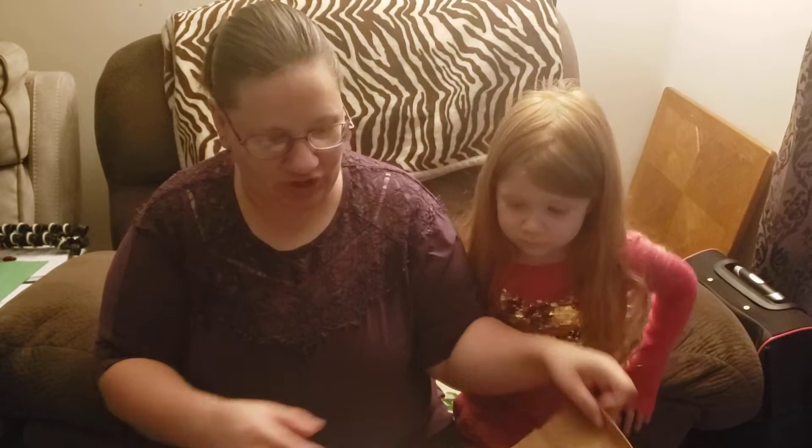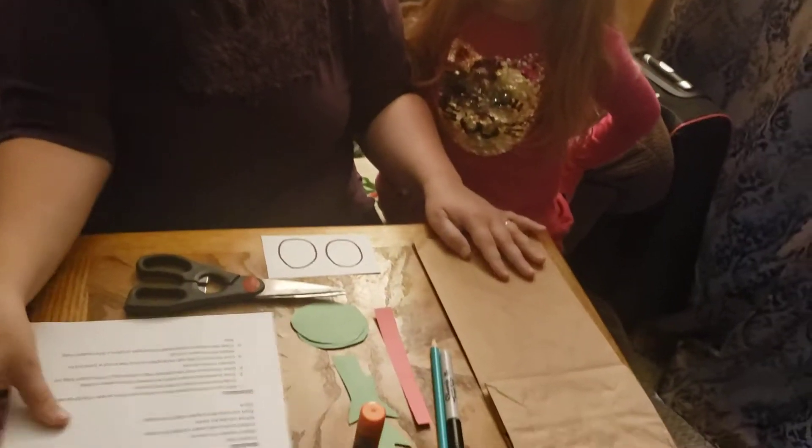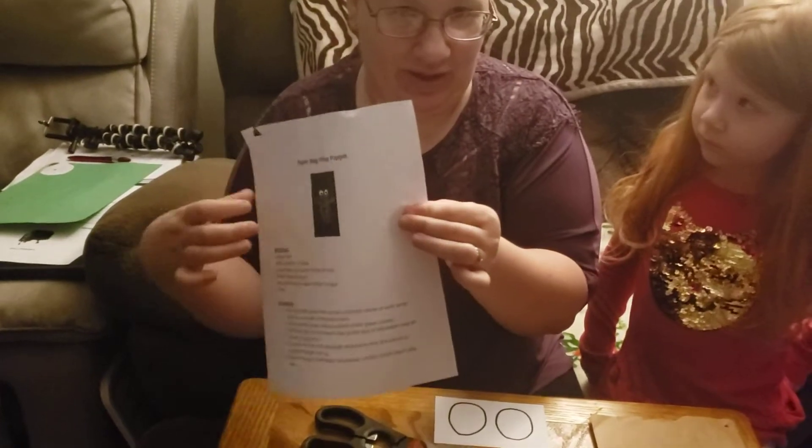Hi boys and girls, it's Miss Laureen and Kylie, and today we are going to do the paper bag frog puppet, which should be included in the packet that you received. So you should have gotten a brown paper bag that has the instructions with it.